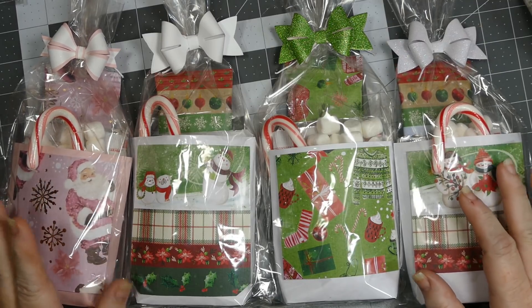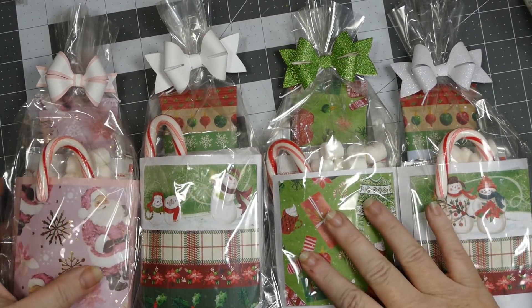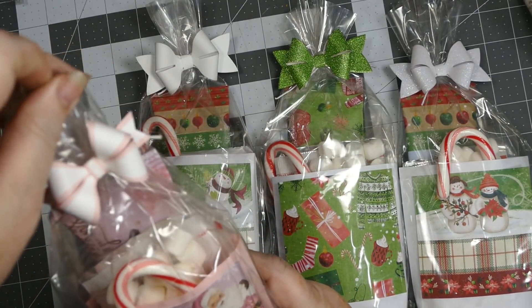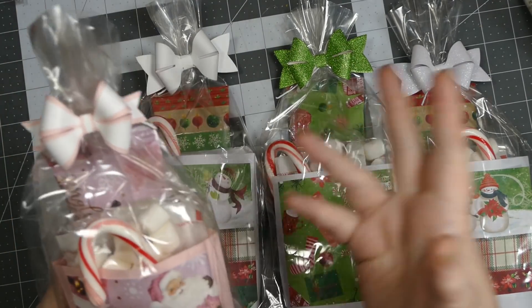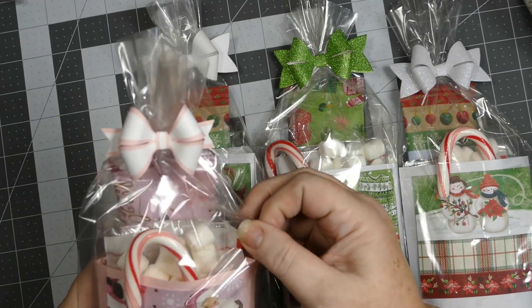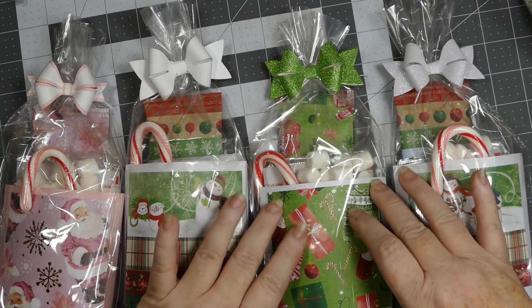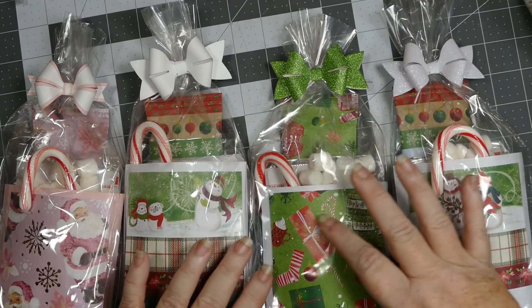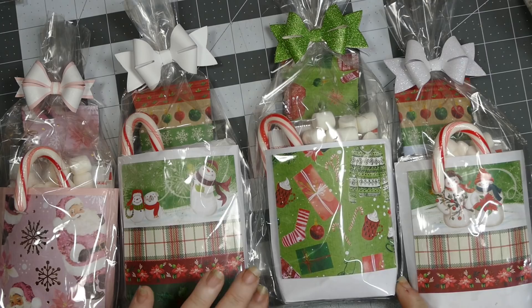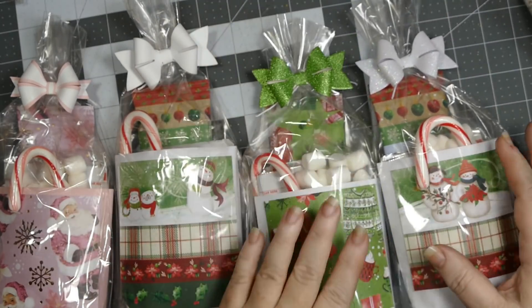These are going to some of the people that my husband works with. They use very plain simple treat bags — I think it's called Celebrate It — from Walmart. You can get them at Walmart, the dollar store, any store. I got clear ones. What I did was I took some envelopes and I sealed them, then I scored them at three-quarters of an inch across the bottom so that I got a flat bottom for them to sit.